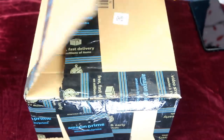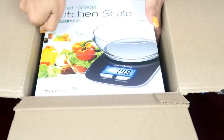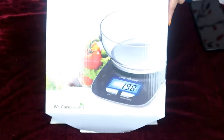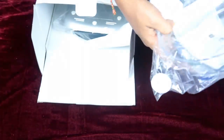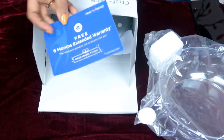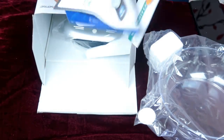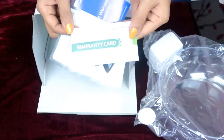This is the packing. Let's open it. This is the kitchen scale. Now let's look at the contents. There is a cover for our hands, a free 6-month extended warranty cover, a user manual and instruction sheet, and a warranty card. One year warranty is included.